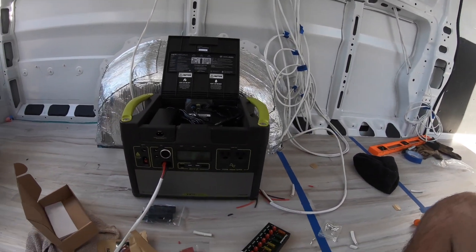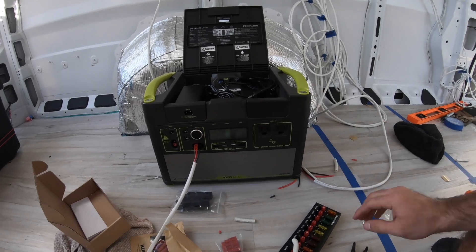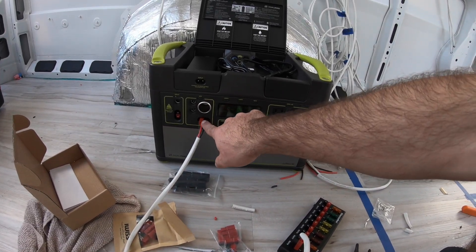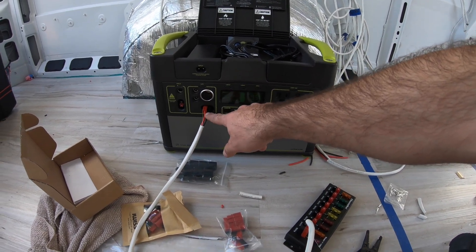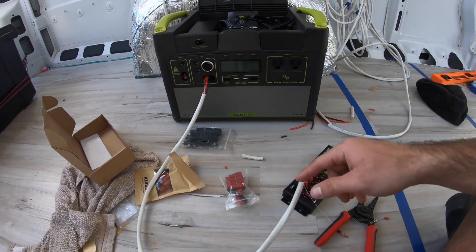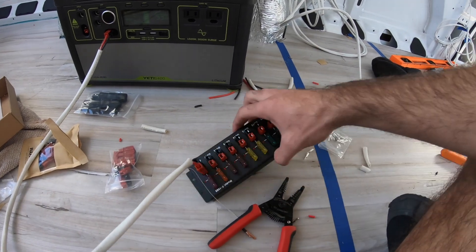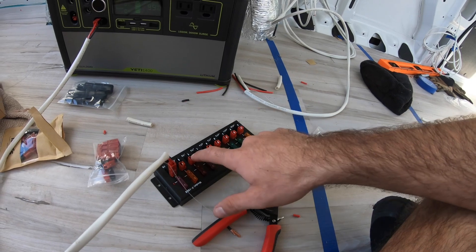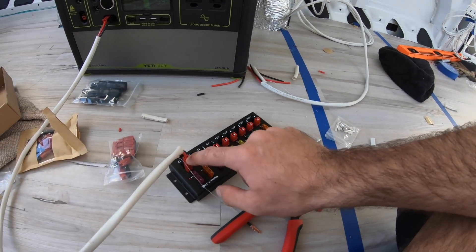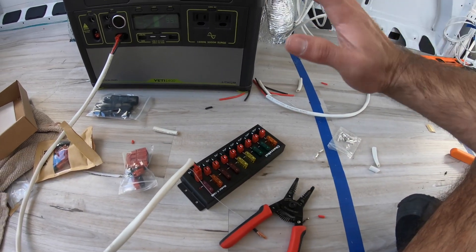What I'm testing right now — these are the Anderson power pole connectors. Got my 12 gauge wire, I made that connection and I've got it to this fuse block with the Anderson power pole connectors. So I had to make my connectors on here; I'm just going to test some electrical to make sure I got it right.